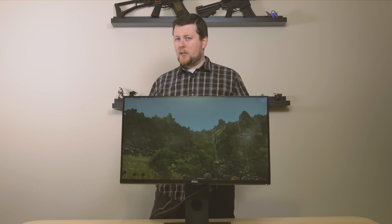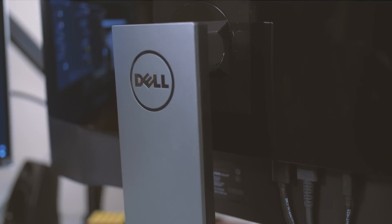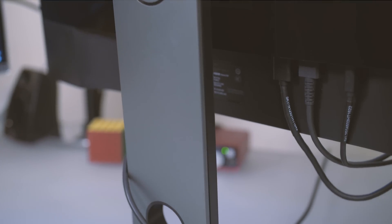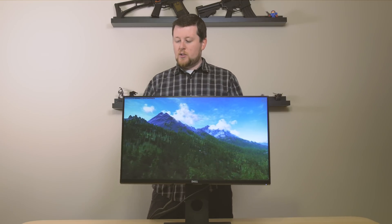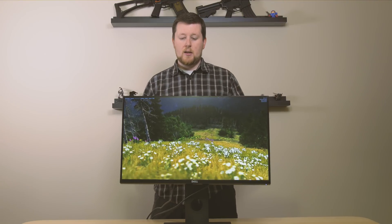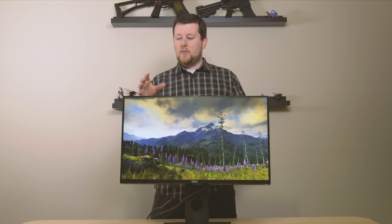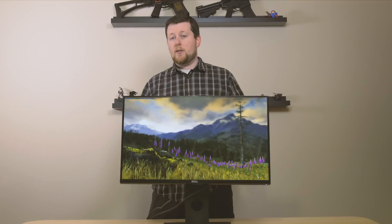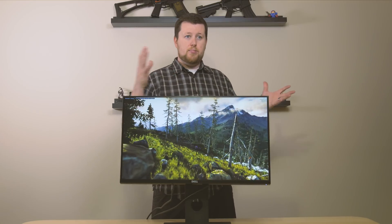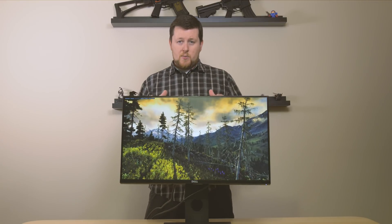So is this the best gaming monitor you can buy? Probably not. But is it a fantastic value and one of the better models at its price point? I think so. A TN panel with 1440p resolution, 144Hz refresh rate, and G-Sync — this is actually a pretty good value, especially when you account for the extra USB ports. There are similar models from Asus, Acer, and pretty much everyone else who makes gaming monitors, but Dell's done a fantastic job and we can definitely recommend their specific model.